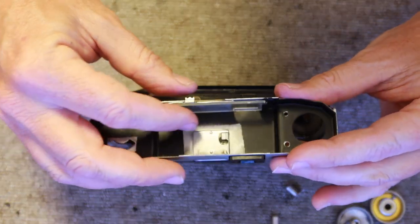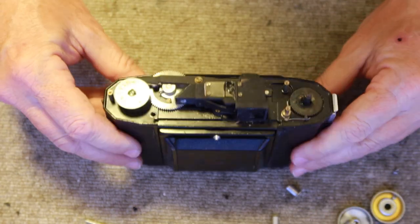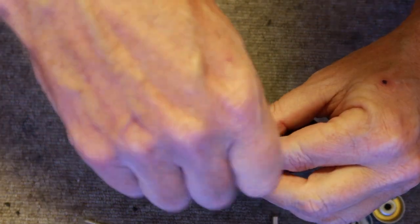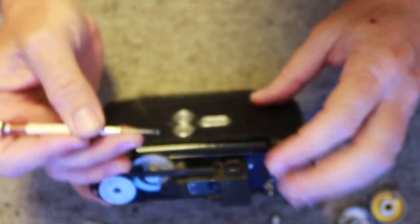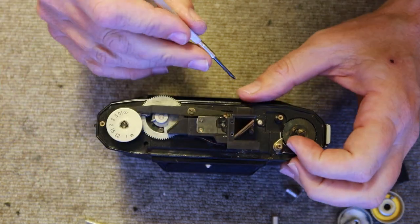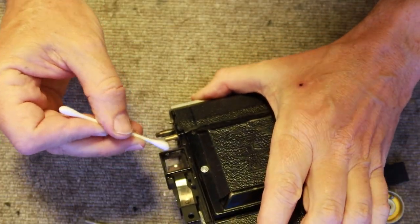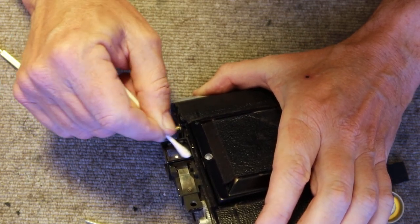In this particular camera there's a piece of glass and a moving baffle for changing from 645 to 6x6 format. Here we have the complete viewfinder rangefinder system — it's very simple. We want to be able to clean up the inside, so I'll remove this dust cover here. This pops off and gives you access to the beam splitting mirror and the front and rear window for the viewfinder rangefinder system. Just take a cotton swab and clean off the front glass like so.